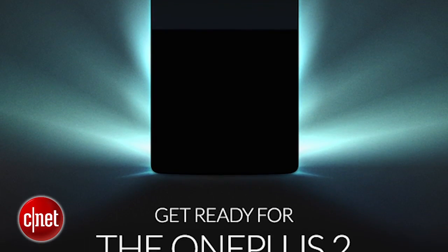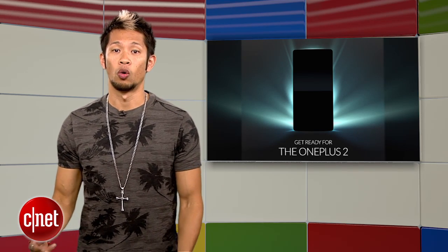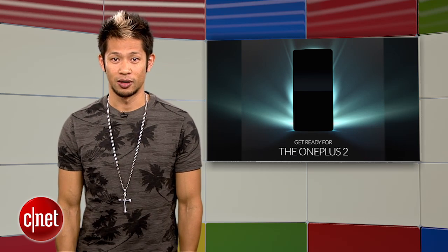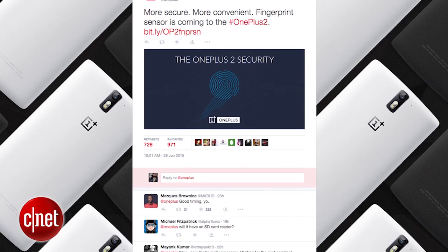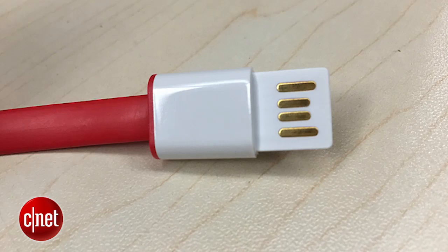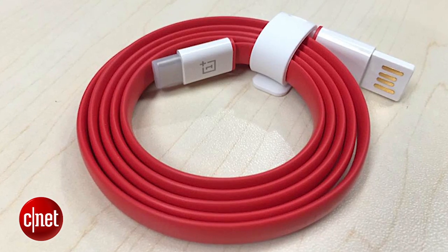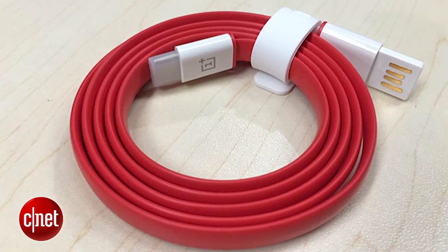The OnePlus 2 is the Android phone with the biggest buzz right now, especially since they continue to announce each new feature one by one. Over the past week we found out more information in addition to its announced Snapdragon 810 processor — the OnePlus 2 phone will bring a USB Type-C connector, making it the first flagship phone to use the reversible connector.